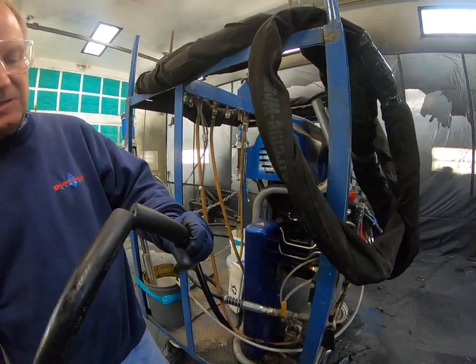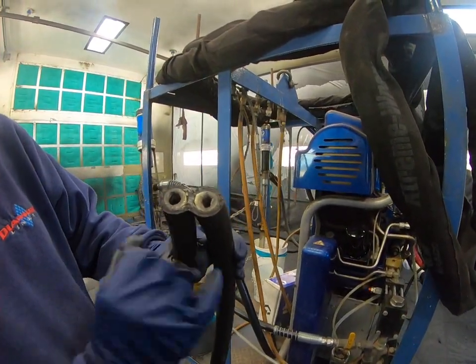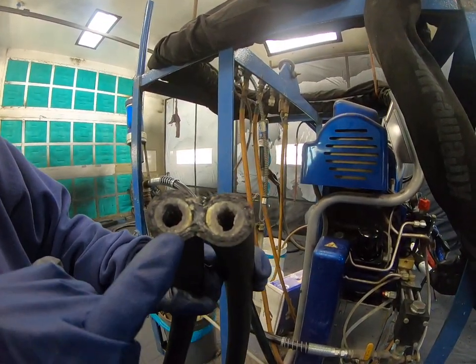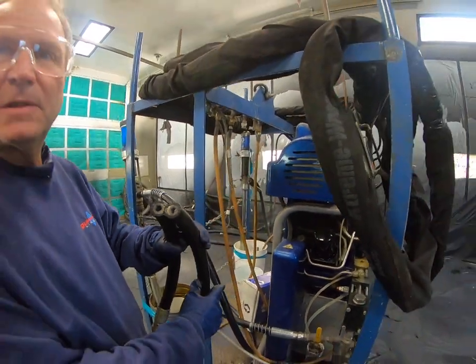To show you that blockage, we took the saw and cut it. We started with a three-quarter inch diameter hose, and now it's blocked over 50% with hardened iso on the inside of the hose. This hose needs to be replaced.